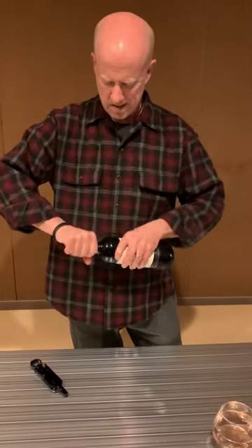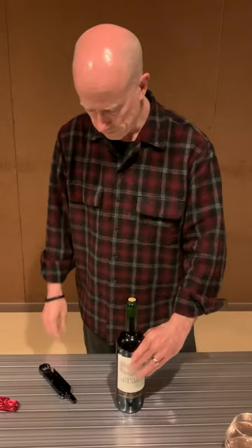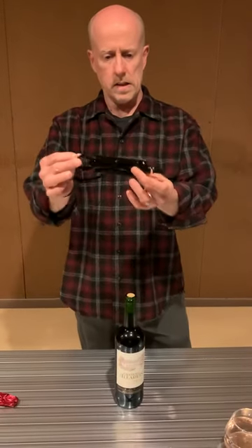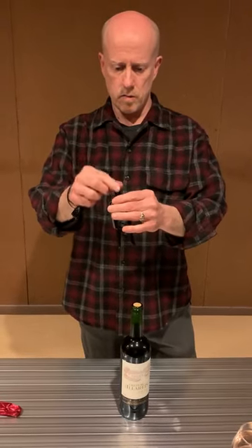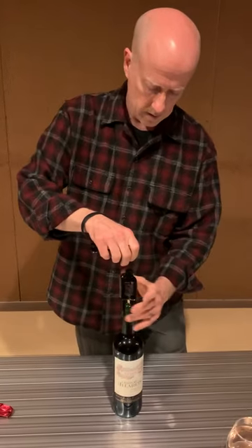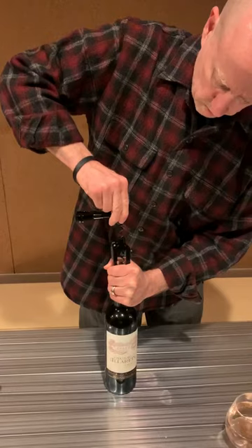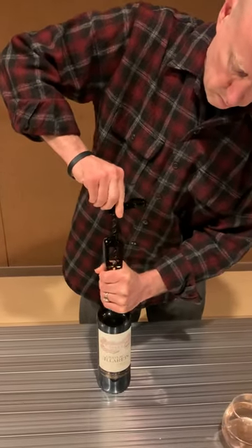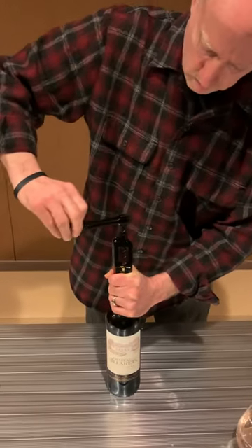So first, take the foil off. It's basically three parts. Take this out and then you've got your screw. I tend to put this on here and you can extend the handle out if you want or not — it doesn't really matter. Just place it down on the bottle and apply pressure downward and turn. As you turn, you'll notice the cork starts to come up.